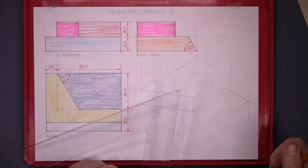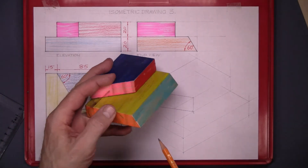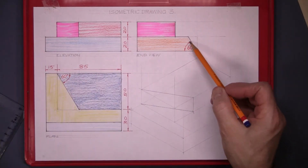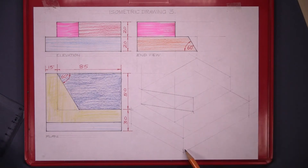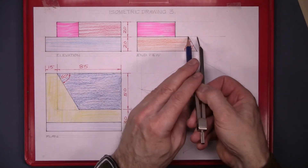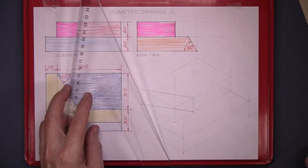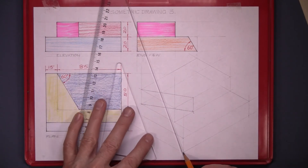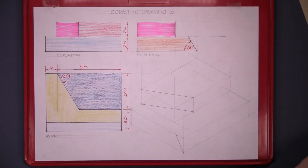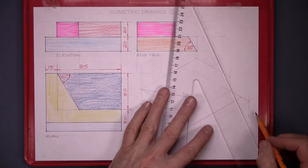Then it's just a matter of joining the points across, and that gets you what the block looks like when it's cut. Now this front surface on the base piece is cut at 60 degrees. But again, we can't use the 60-degree set square. So we measure that distance — set the compass from the corner of the piece into where the cut starts, and mark it off in your new view. That's the point we're looking for to get the angle. Draw back to get the line at the far end, and join those two points.